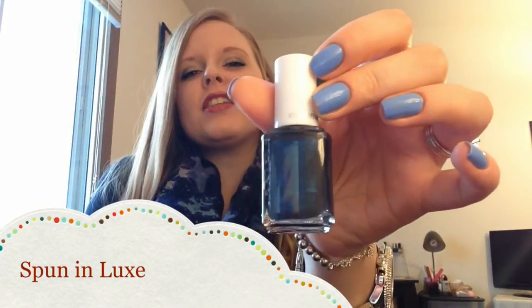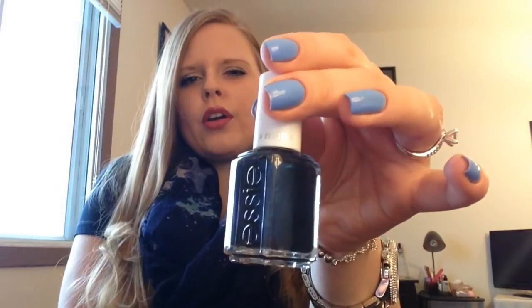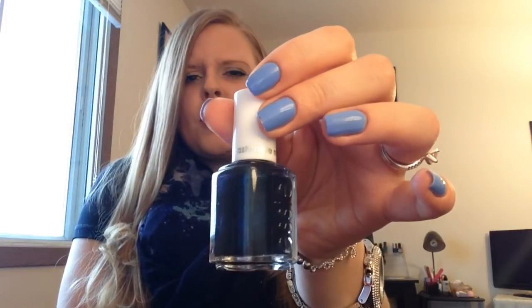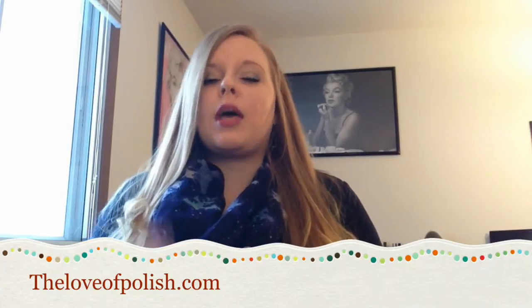I saved my personal favorite from the collection for last and surprisingly it's not the pink one. I just really, really liked this one because to me it's very unique. It's a really dark, dark like navy-black almost with this blue shimmer throughout it and it's gorgeous — I love this one so much. This one was only two coats and it dried to that beautiful matte finish, drying so quickly in between layers. I just really like this one.